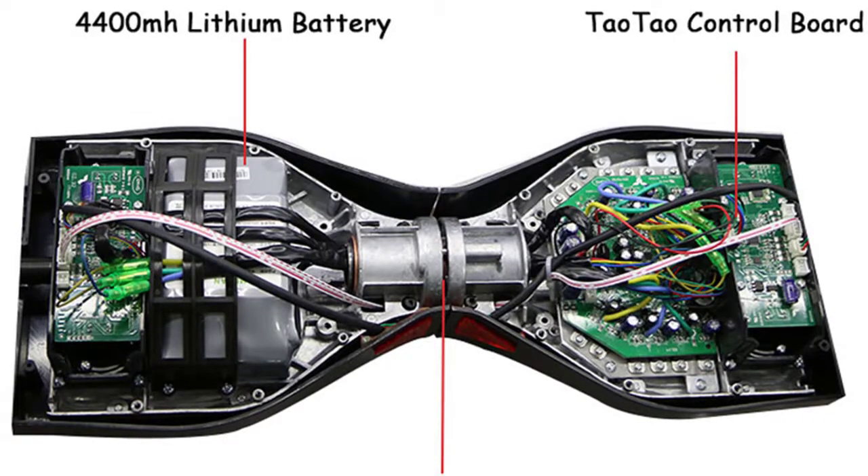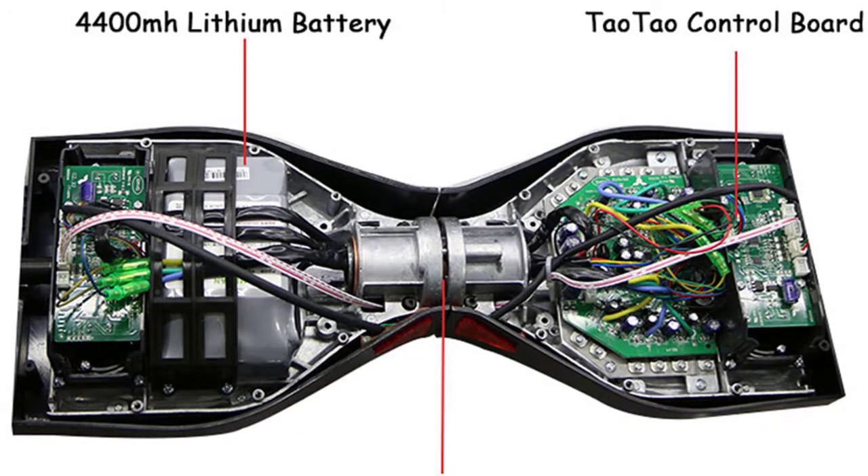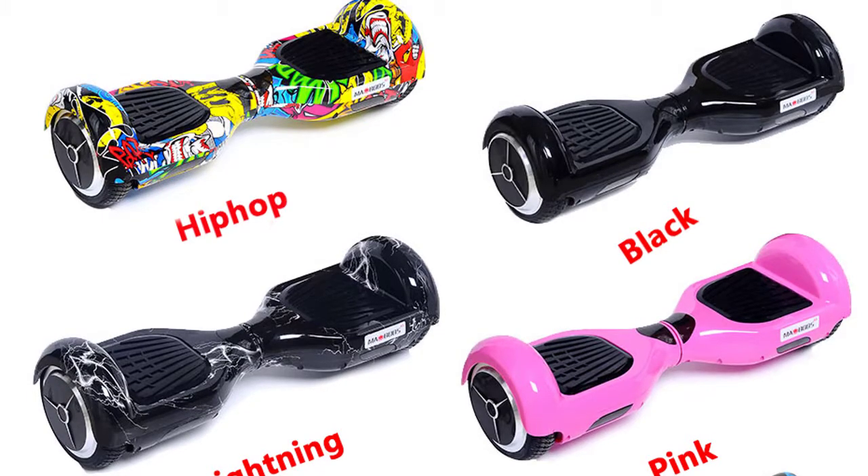4400 mAh Lithium Big Battery and Aluminum Plate. Available Hoverboard Colors: Hip Hop.